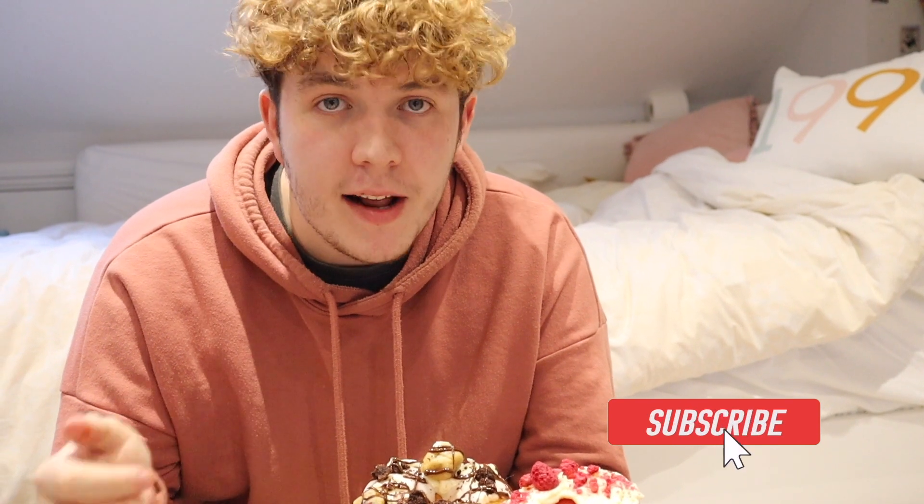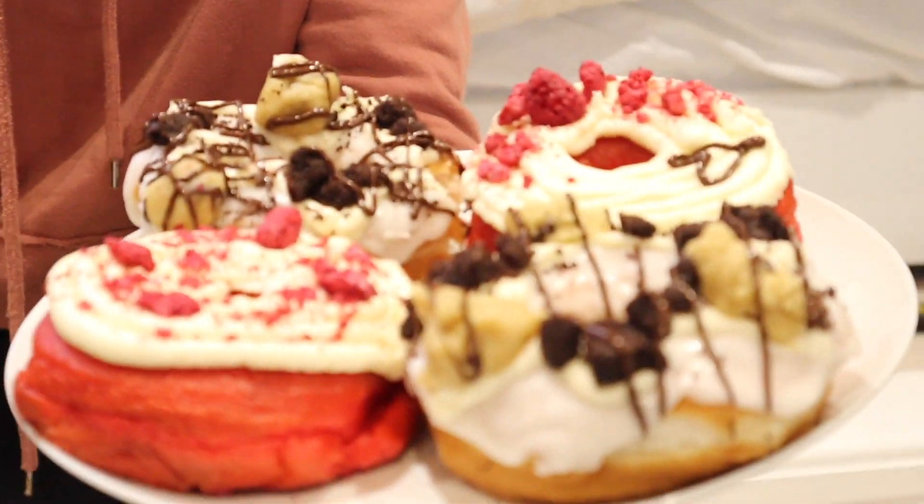If you've enjoyed this video, please drop a like, comment, and subscribe. I'll leave a link to Donut Time's website if you'd like to go check it out — maybe buy one. These are my doughnuts. Thank you very much for watching. See you on the next one.